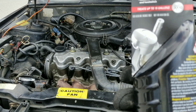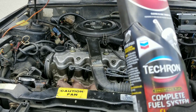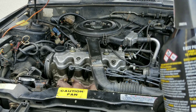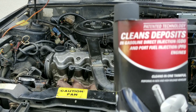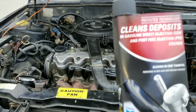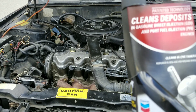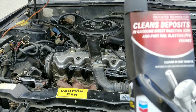This treats up to 15 gallons of gasoline, so you want to add the entire bottle to your gas tank if you have 15 gallons. If you have half, add about half of it. I have about 8 gallons, so I'm going to add half this bottle. Some of the claims it makes: cleans deposits in gasoline, direct injection engines and port fuel injection engines, cleans intake valves — and that's what we are testing. It also says it cleans the combustion chamber. I'm going to show you guys some before and after shots to see if this really works. Let's go ahead and add it to the fuel.